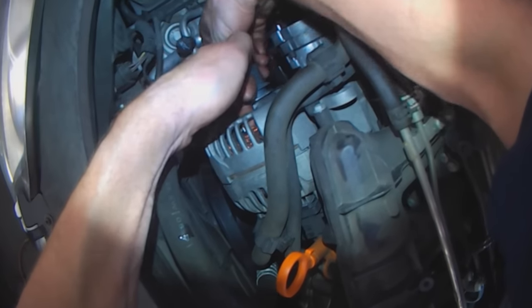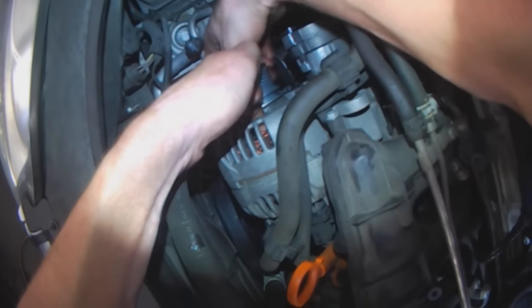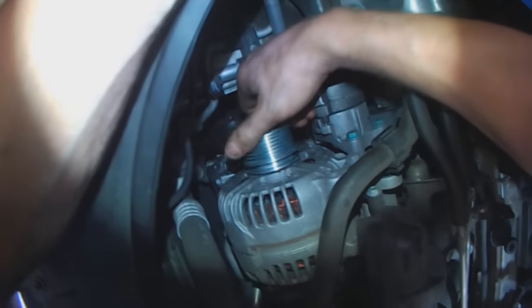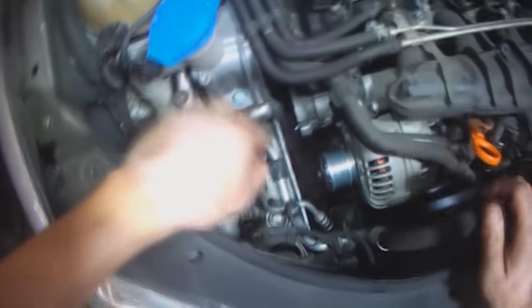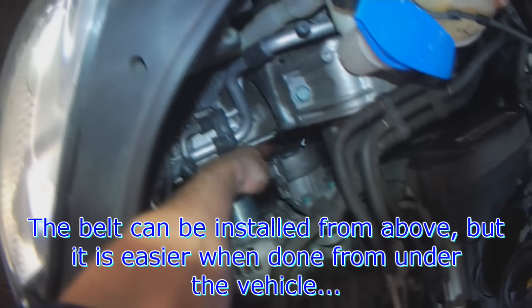Stick your finger in there and rotate it counter-clockwise — it should rotate. But if you go clockwise, it should bind. And since the locking tool is in place, installing the belt should be straightforward.